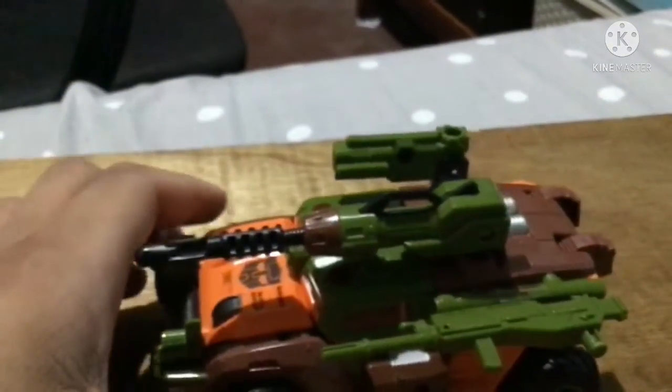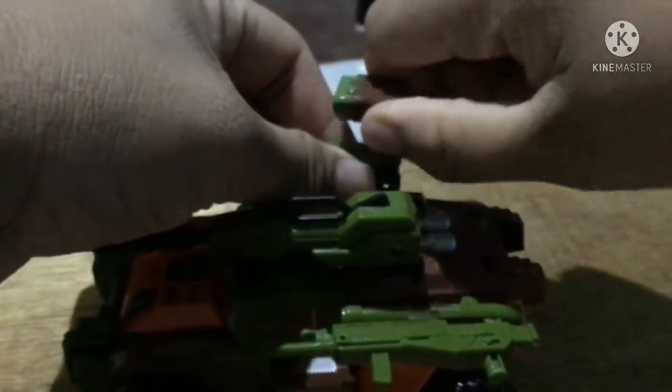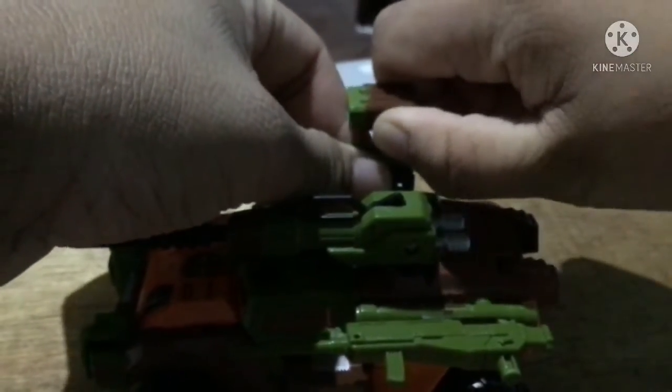I think that's right. I'll just place the missile launcher on top — this is my configuration.